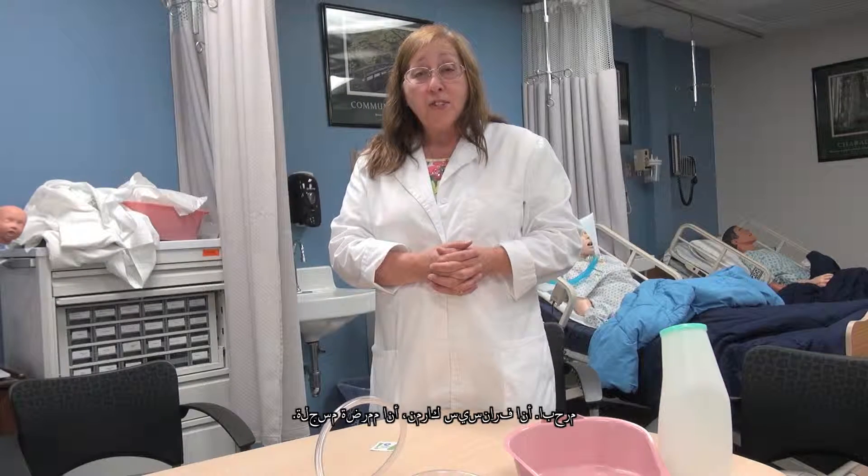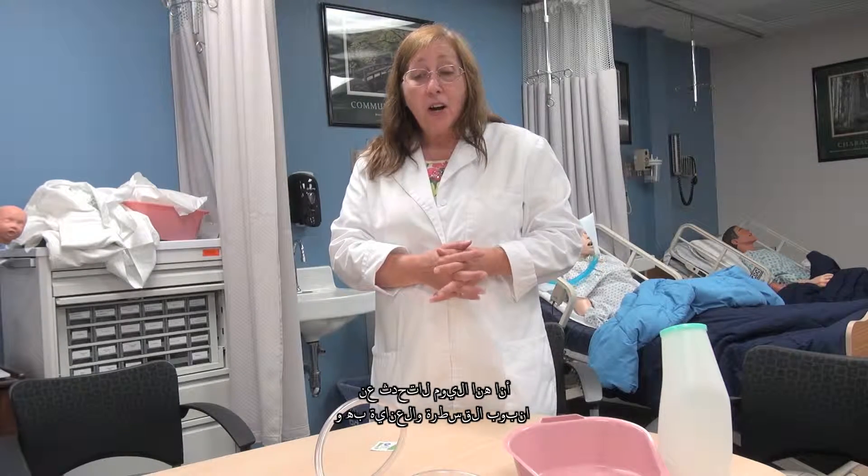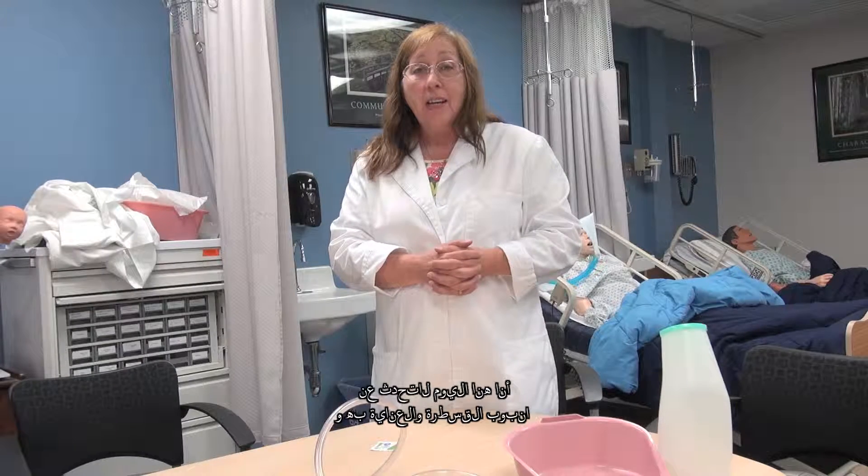Hi, I'm Frances Carman. I'm a registered nurse. I'm here today to talk about catheters, catheter care, and catheter drainage bags.